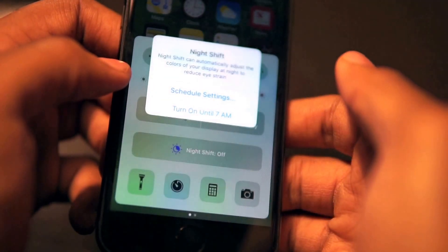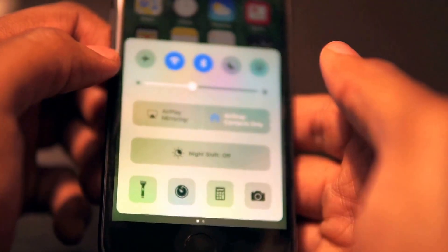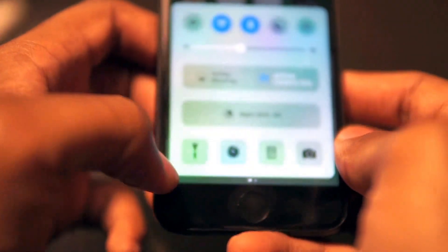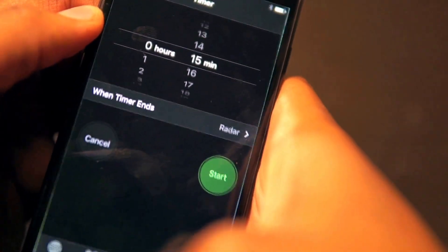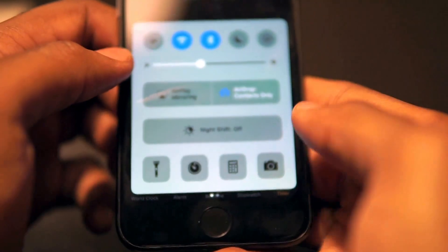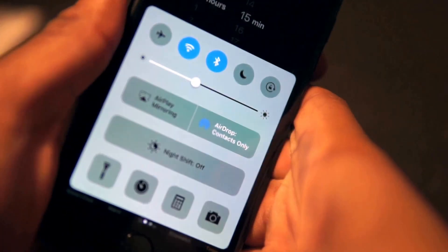We can turn on Night Shift — set to 7 a.m. — to change the screen color and take away some of the blue light, or turn it off. You can go ahead and turn the flashlight on and off. This is the timer — tap right to the timer. And if we scroll back up, we've got the calculator.